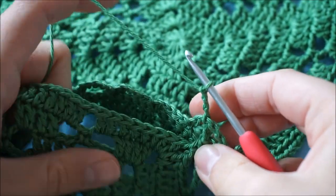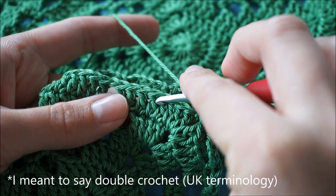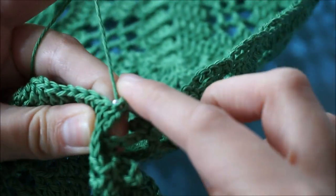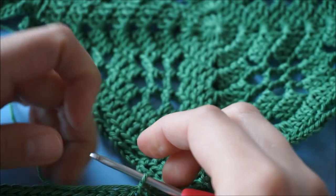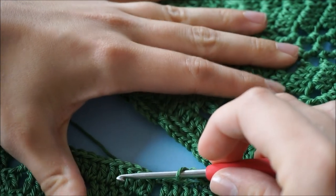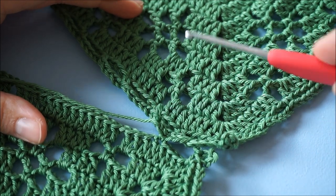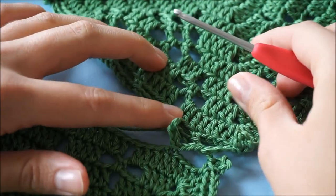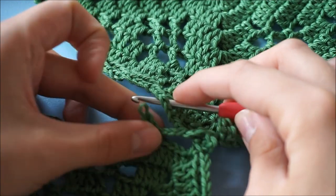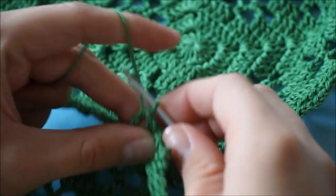Now you can single crochet back into the working motive as you normally would. So we skip four trebles and then we work a double crochet. Now we're going to chain two again. Pull the hook back out of the loop, put it through the corresponding chain five space right there, put the loop back onto the hook, pull it through and chain three.